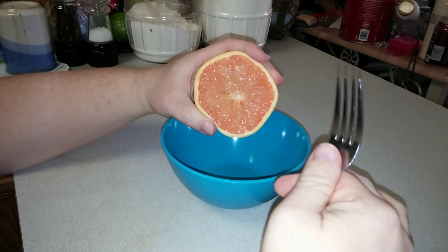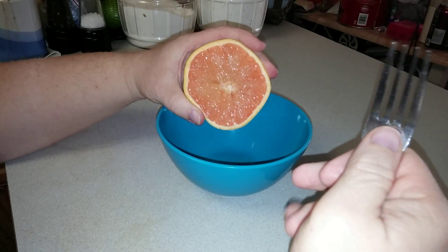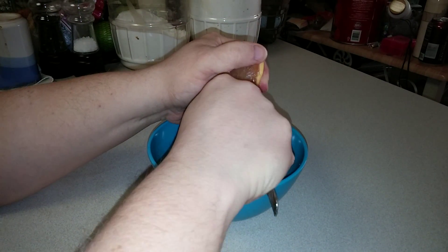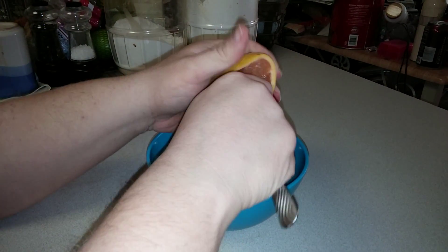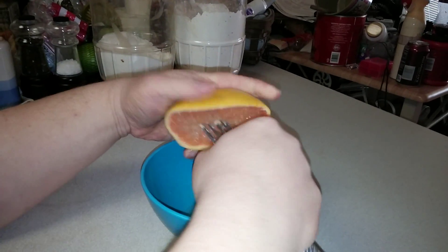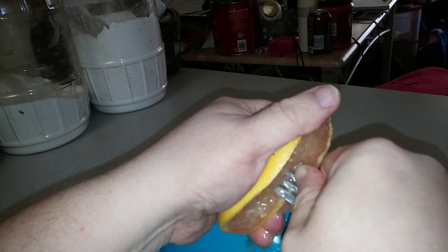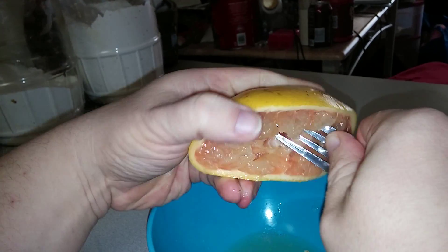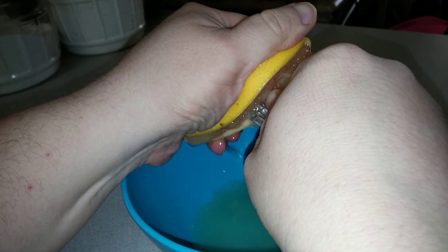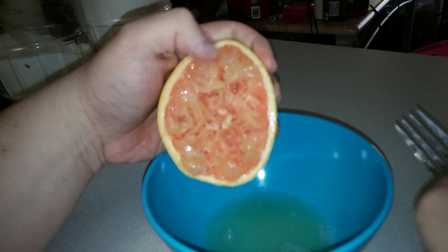If you don't have a juicer — either an electric juicer or a hand juicer — you can use a fork. You stick it in and just turn the fork and squeeze. You can see, get all the juice out of it.